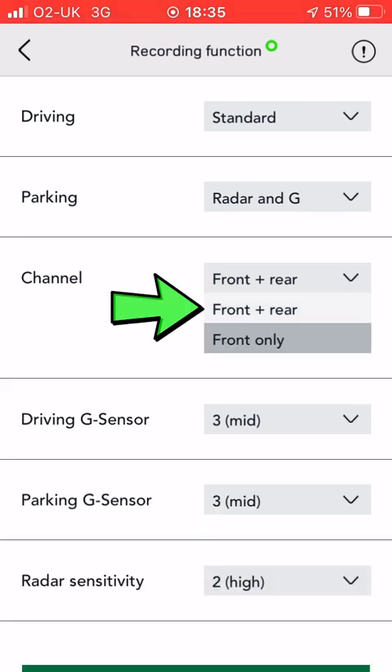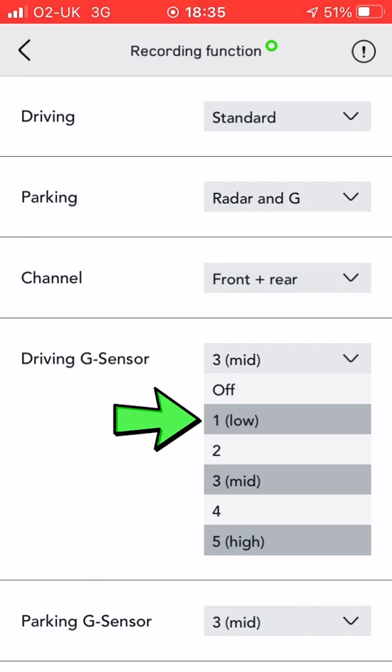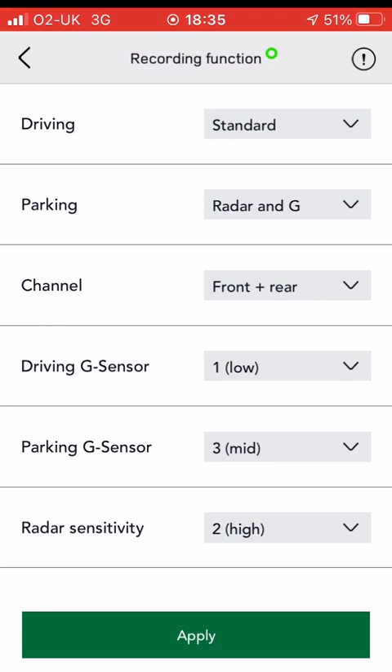The next one is channel, which is simply which cameras you want recording — you've got front and rear. The driving G-sensor is quite interesting. If you set this one too sensitive, then every time you go over a bump it'll beep and start recording, which you don't want, especially if you're doing any off-road driving.